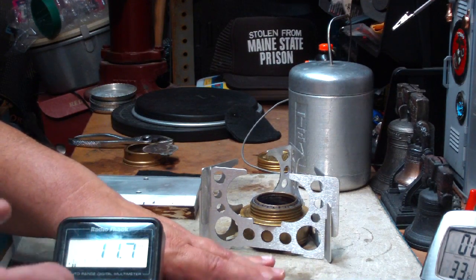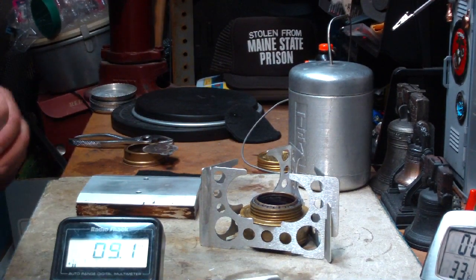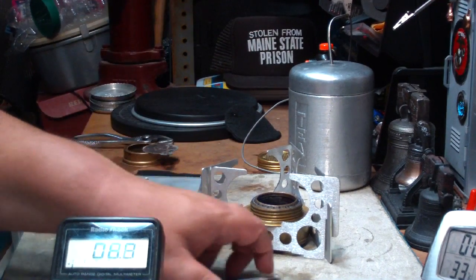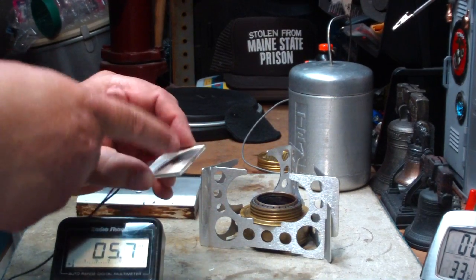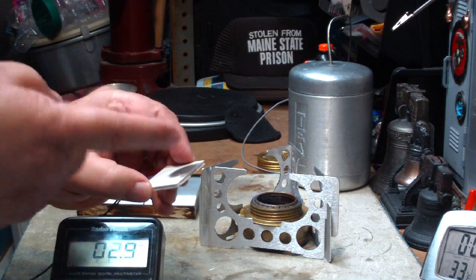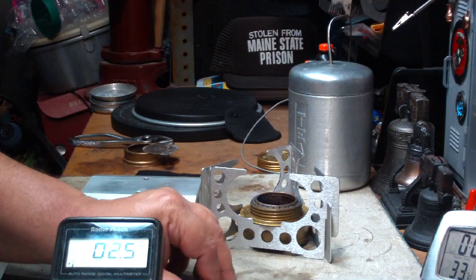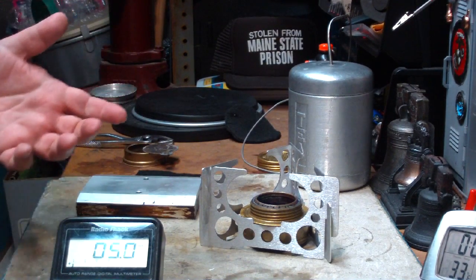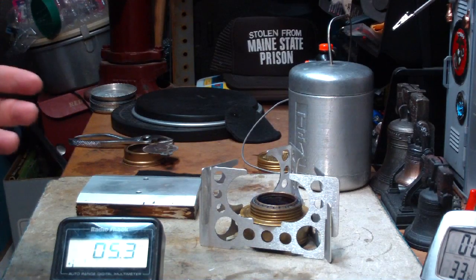Now milliwatts aren't much help for anything. But you'll see in a minute — this works with the Seebeck effect: make different temperatures on the bottom and top, and that difference generates electricity. The bigger the difference between the two temperatures, the more DC electricity you make.